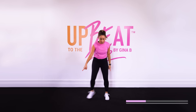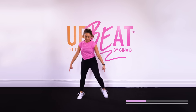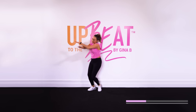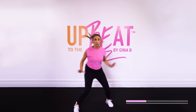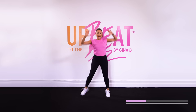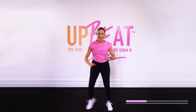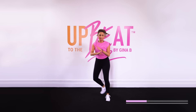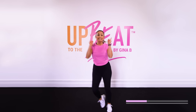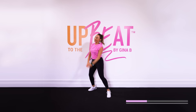Diagonal step touches. Now kick it back, kick it back. And again. So this is our repeater — we add this in all the routines. Push those arms up. Come on, reach it up. Give me more energy. Move in that space. Take it back — four, three, two, one. And again.